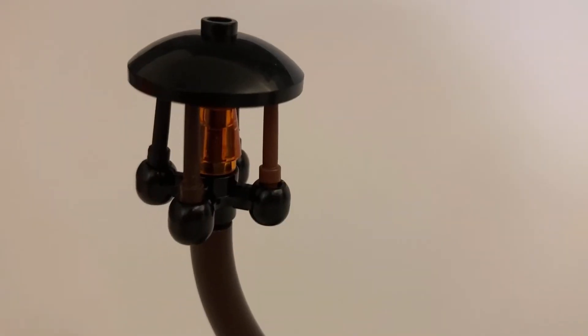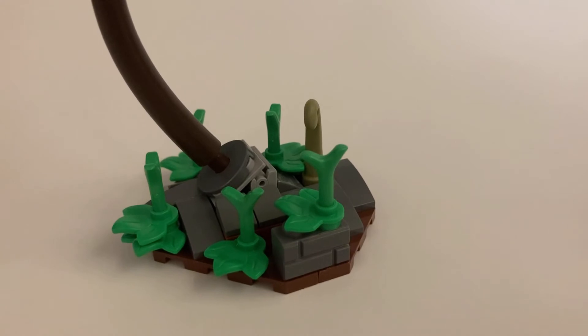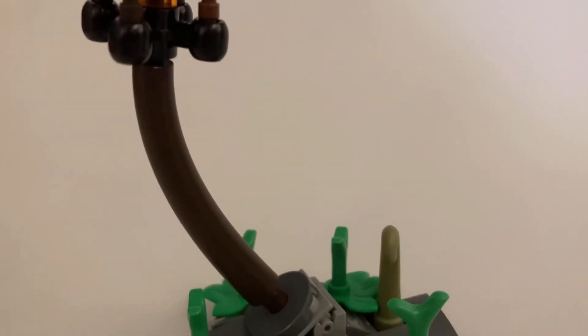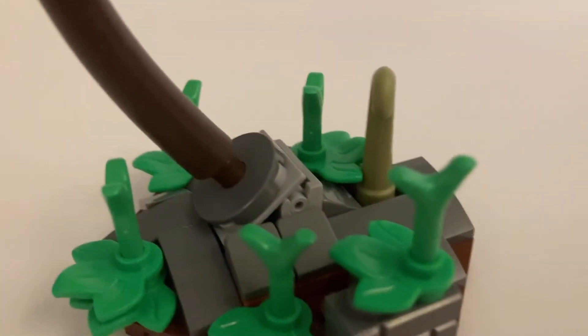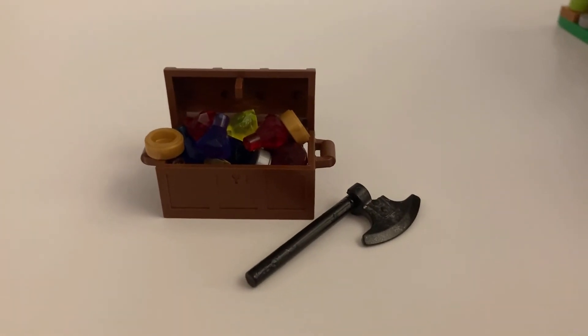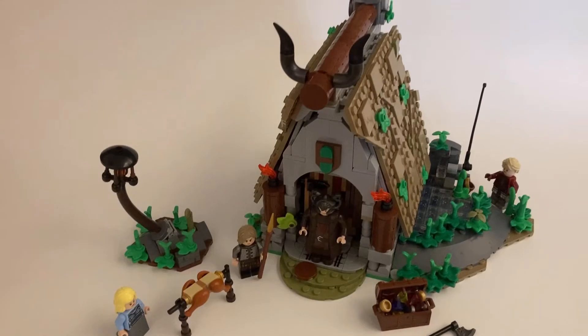I also included a lantern on this wooden branch because I don't think Vikings would have wrought iron poles — that felt too industrial, so I made it like a branch or a log that they cut down. And then there's also a treasure chest, obviously, because they pillage villages, so it has some treasures, some coins, and an axe.